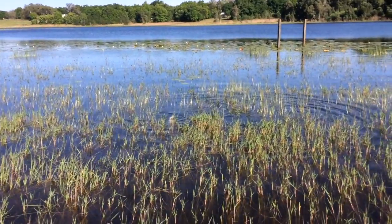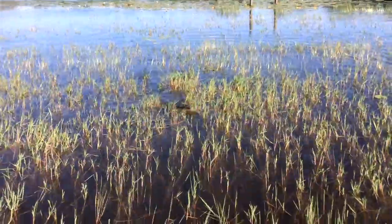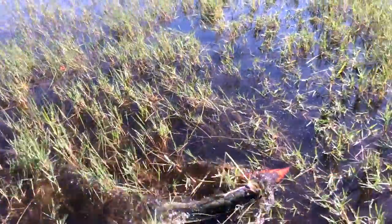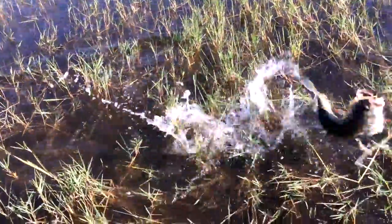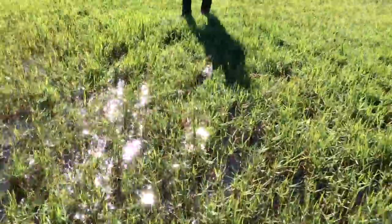It's good size, good size bass, nice bass. Yep, here he comes, he's coming up. Nice fish, there you go. All right, pull him up — yeah, we got him up!